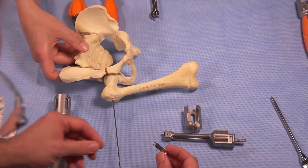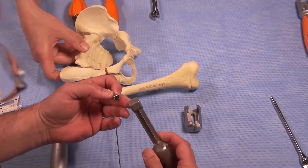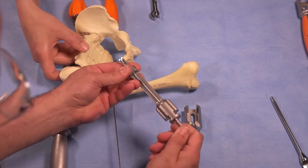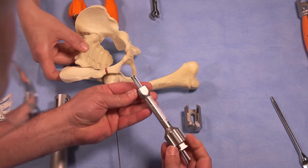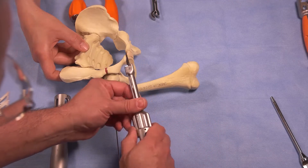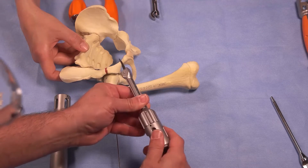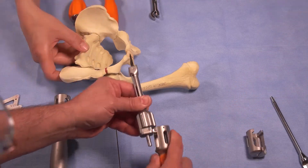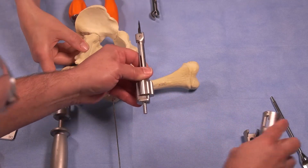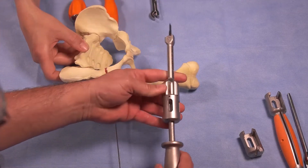To insert the chisel blade, you first attach the chisel blade to the driver — that's simply connected with the threaded portion. Now this is ready to be inserted. You can either put the cap on and strike the end with a mallet, use an extension cap that gives you a longer and slightly heavier handle, or you can place this with a slap hammer.